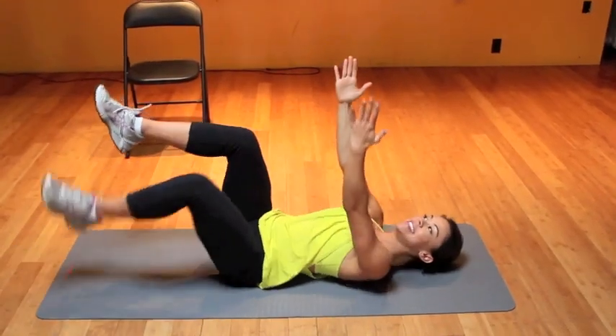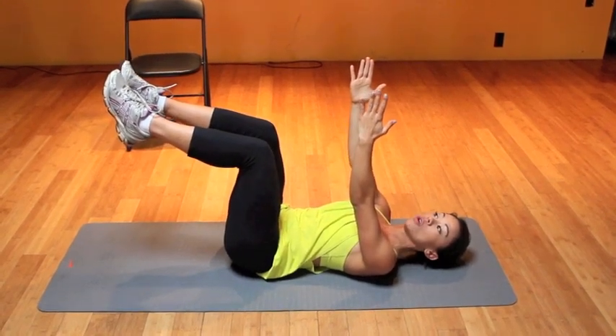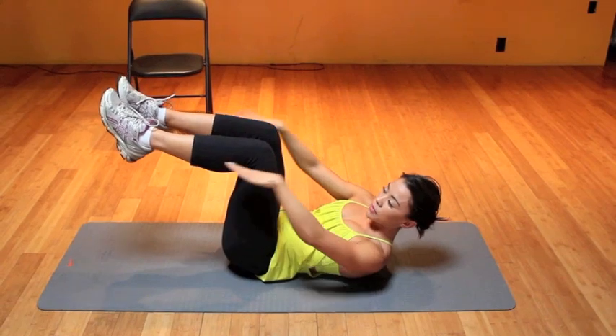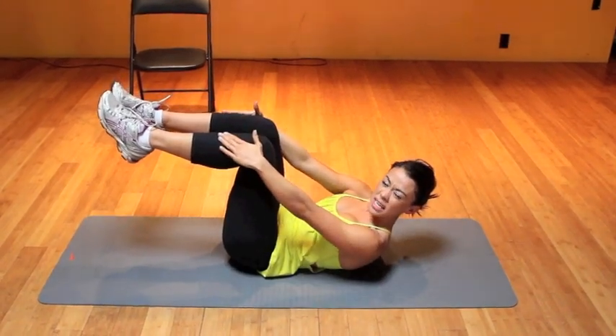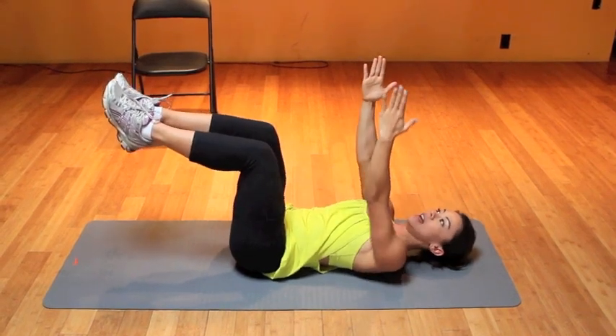The second exercise is called the dead bug — for obvious reasons. I love this one; it's great for the core and lower back. Make sure your feet are square — imagine a textbook on your shin so your legs are straight, not up in the air — and your arms are right above your head.